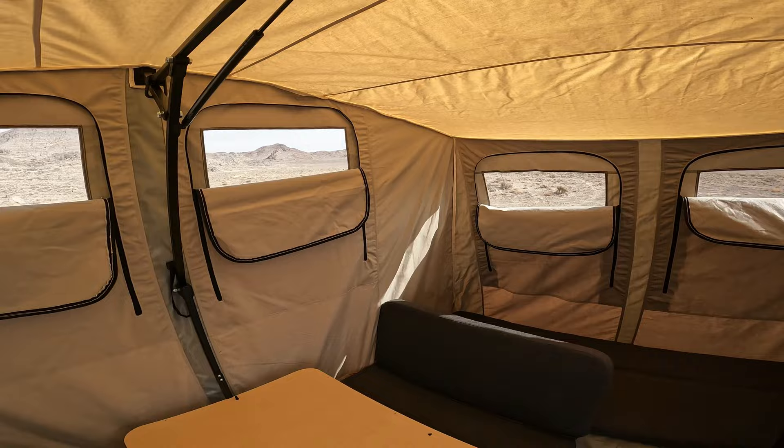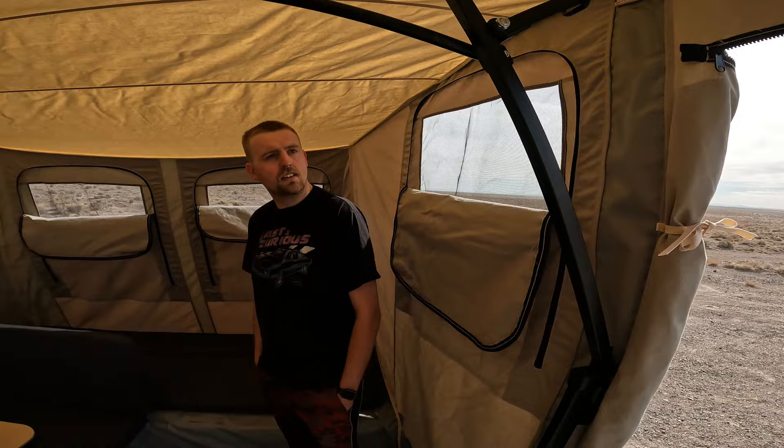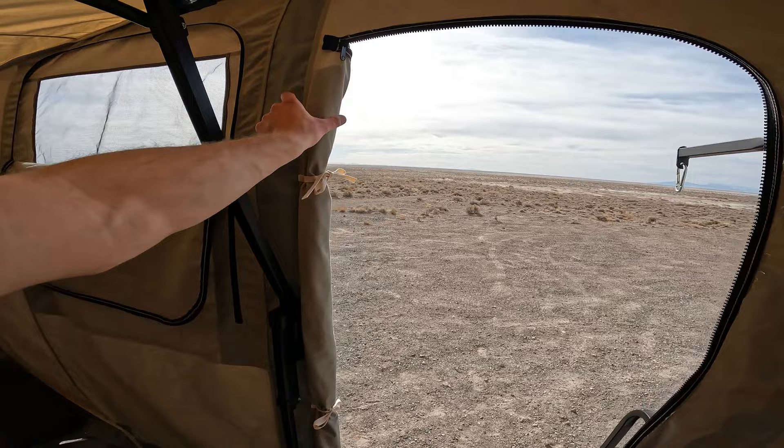The tent itself is actually made of a thick canvas, so it stays fairly warm in here. Underneath the table there's a port to input a propane heater. As you can see, all the way around it's got windows that have screen mesh in them, and you can easily just zip any of these windows up and down.